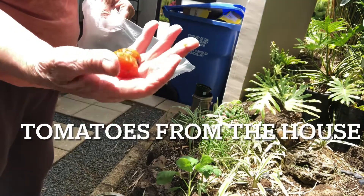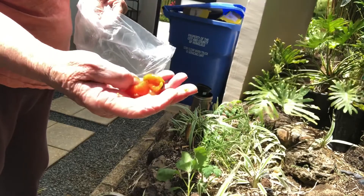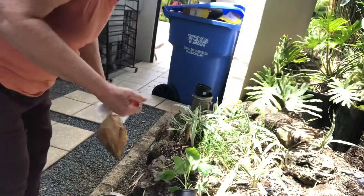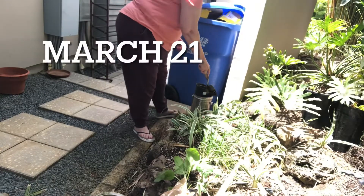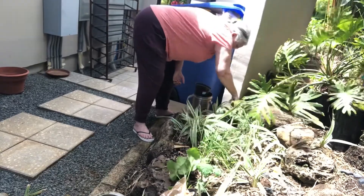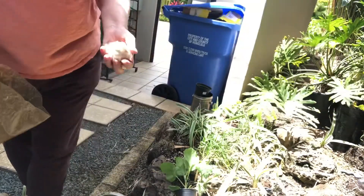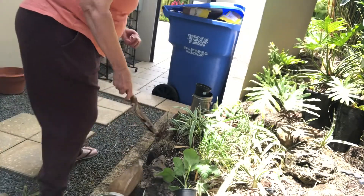Who brought these tomatoes from the house? They're about ready to go. And when I was home, I planted some of these and they just did really well, so I'm going to try that. I brought some garlic out from the house and I'm going to try to plant some of that right here.